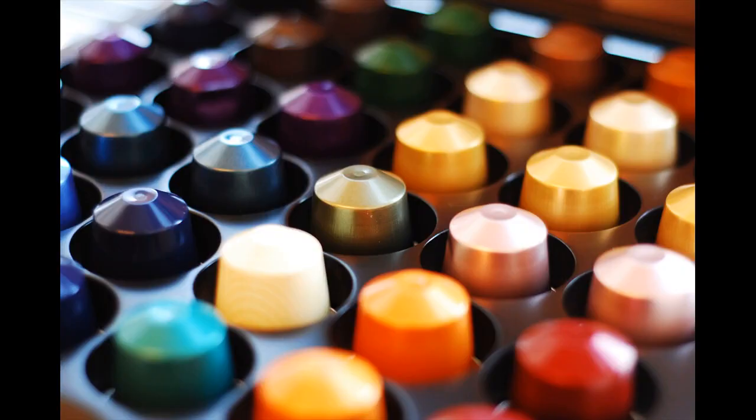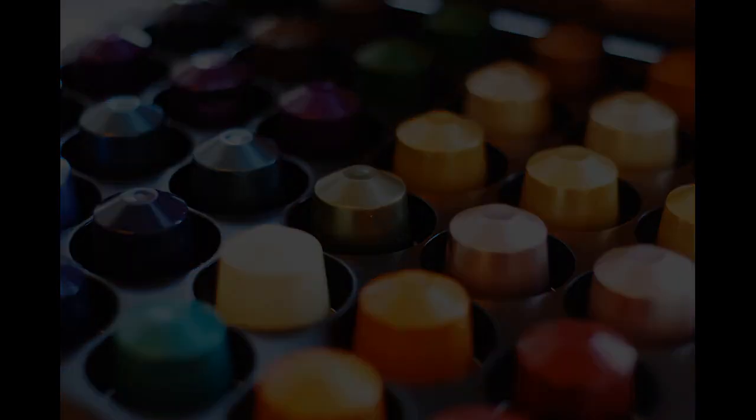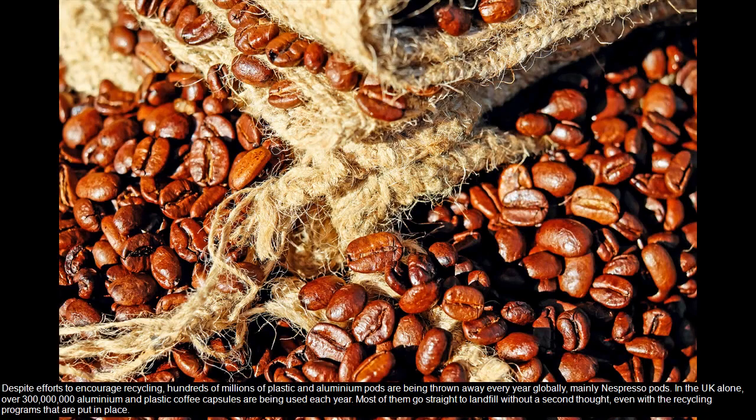Coffee capsules are very convenient and go well with the rapid pace of our modern times. They are quick, uncomplicated to use, and consistently make a delicious cup of coffee. However, the environmental impact is horrific. Despite efforts to encourage recycling, hundreds of millions of plastic and aluminium pots are being thrown away every year globally, mainly Nespresso pots.